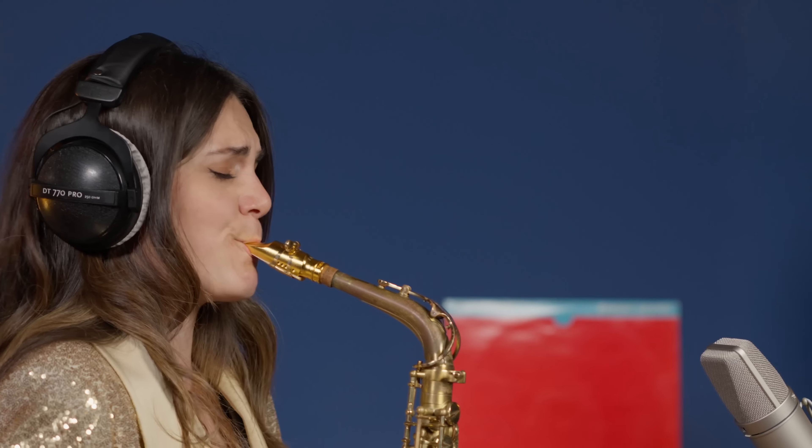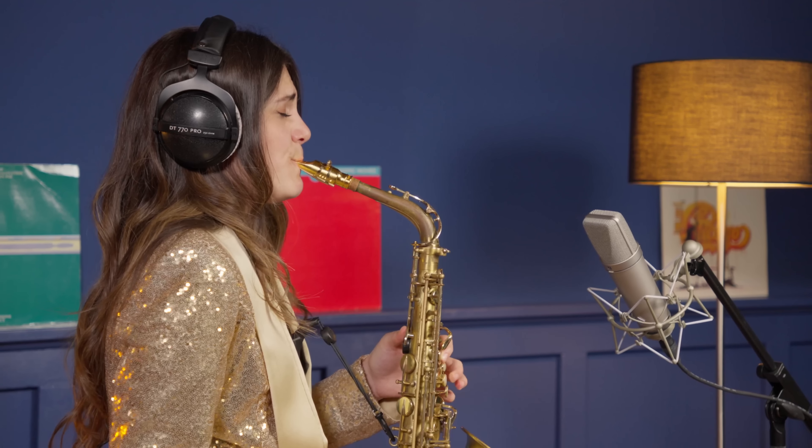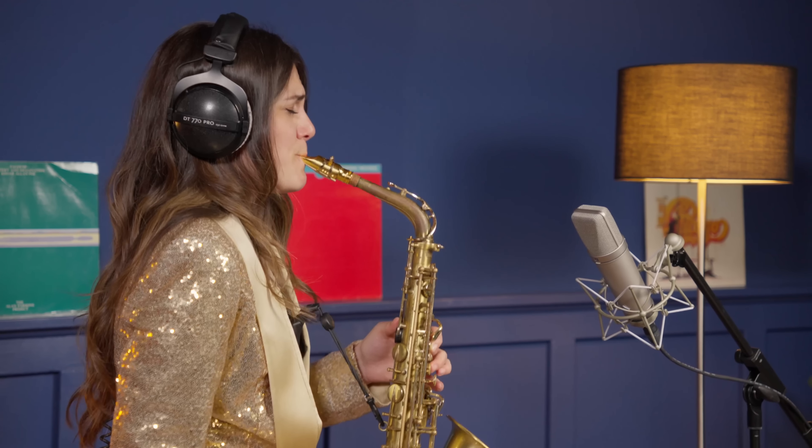Hello, this is Alexandra, and welcome back to our YouTube channel. Today I'm going to show you the current top-seller metal mouthpieces for alto saxophone in the Thomas Music Shop. First on the list, we have the Tia Wayne Earth 2 metal mouthpiece for alto saxophone.